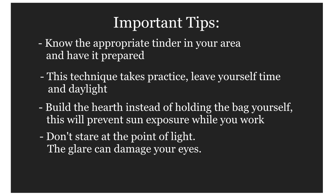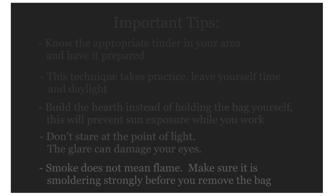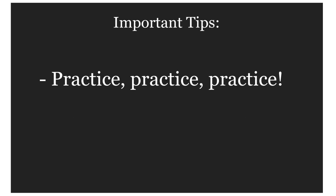Don't stare at the point of light — the glare can damage your eyes. Smoke does not mean flame; make sure it is smoldering strongly before you remove the bag. And most of all, practice, practice, practice.